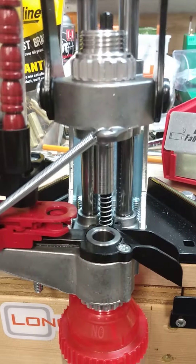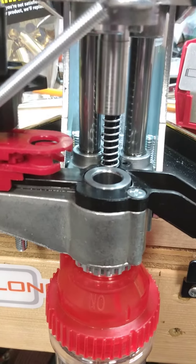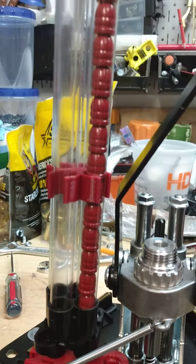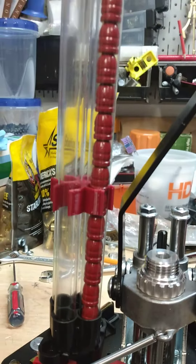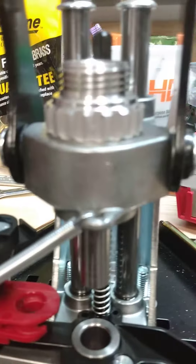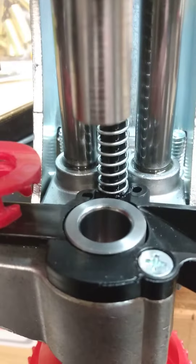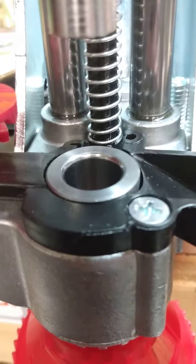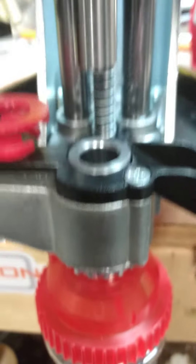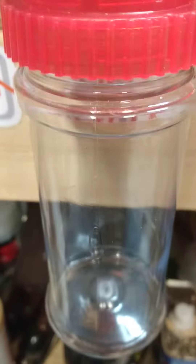I got the Lee App Press set up to feed bullets and size them. These are powder-coated .452, .45 caliber bullets — I got 20 of them in here. They've already been sized; I'm just going to run them through one more time to get this set up and check the operation. I got the Lee Pass-Through Sizer die in the App Press. You can see the push rod and shell holder up on top — it'll push the bullets through into the jar.